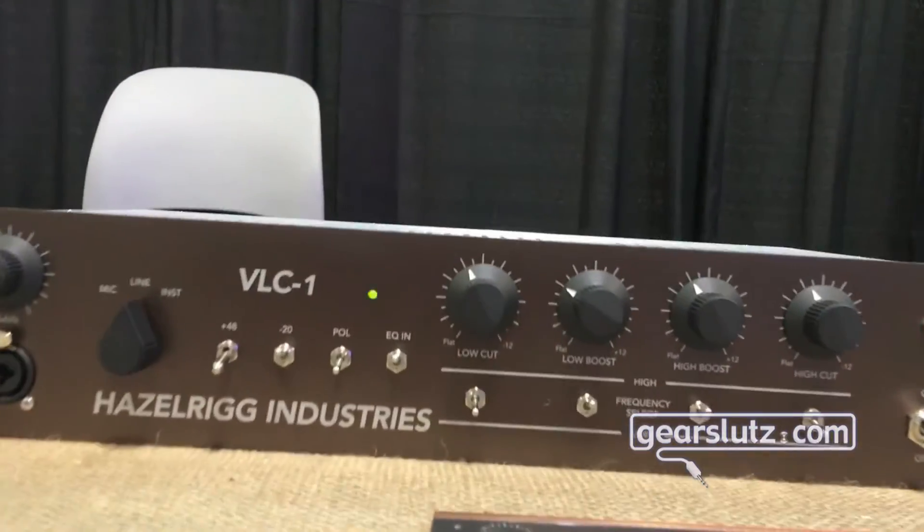We've got a DI on the front end. We've got a couple neat features — a locking phantom power toggle switch. Sort of a rebirth of Doug's VT15 without the compressor circuit in it.